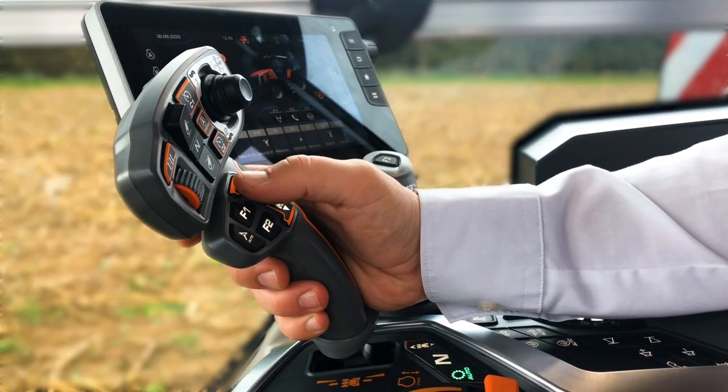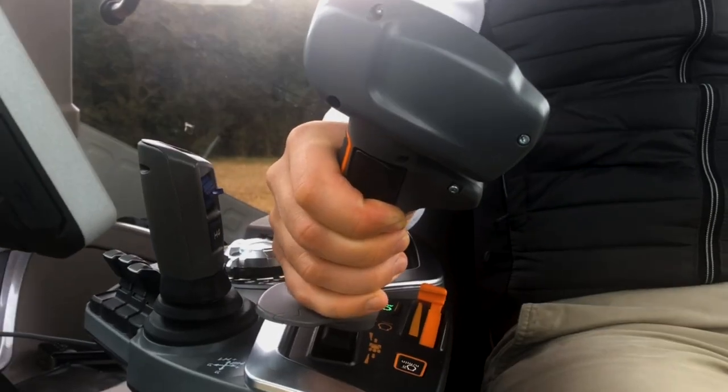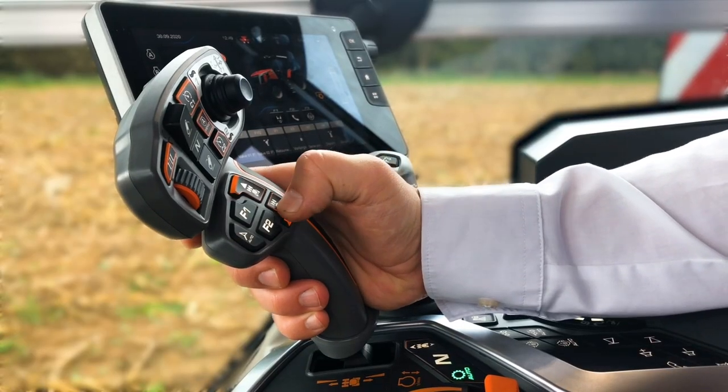First, you can control the tractor direction — it's an easy activation process. For the first time, you need the power control in neutral position, then just push the clutch pedal, and at the same time push the switch at the back of the multipad and select the direction forward or backward.